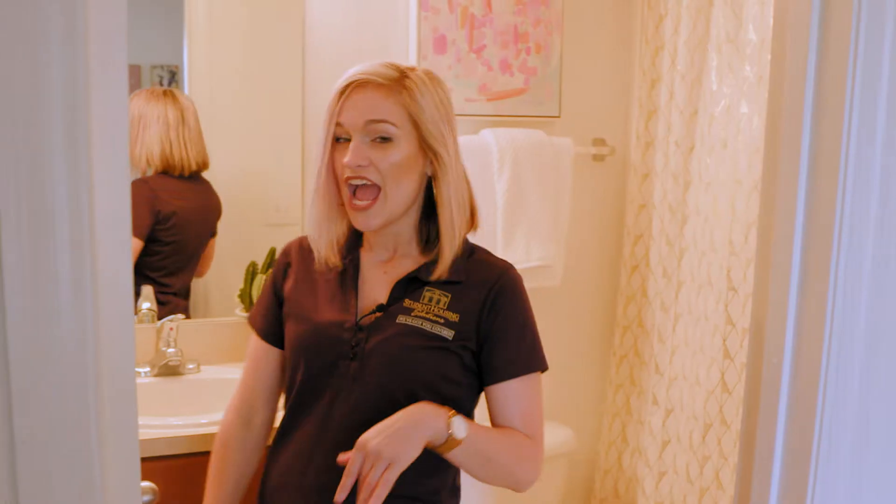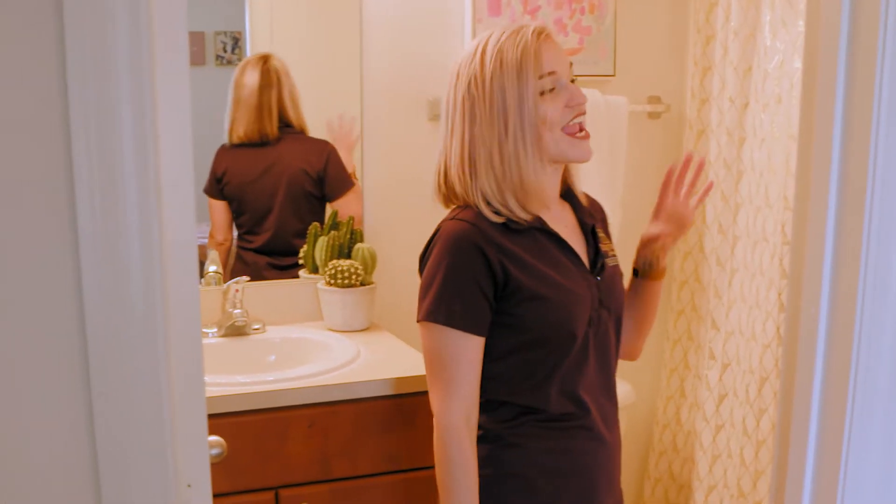You have that half bath downstairs, and up here you have plenty of storage as well as a full-size shower and bath.